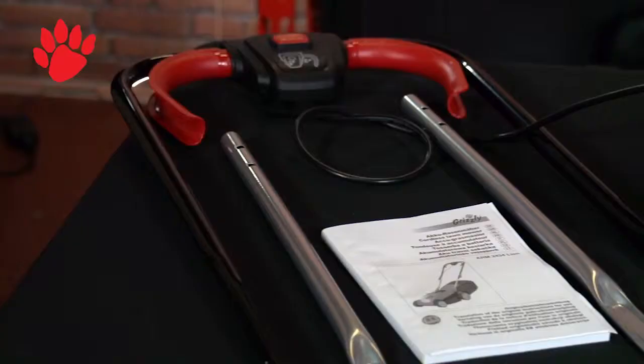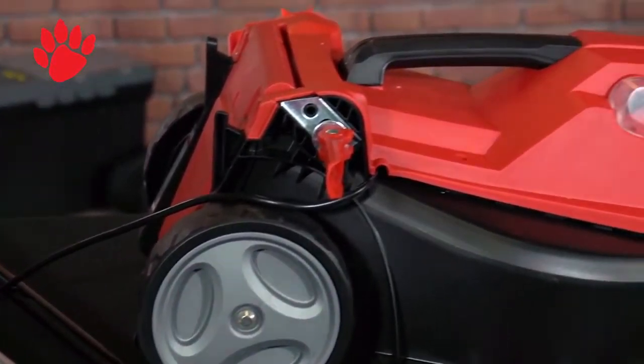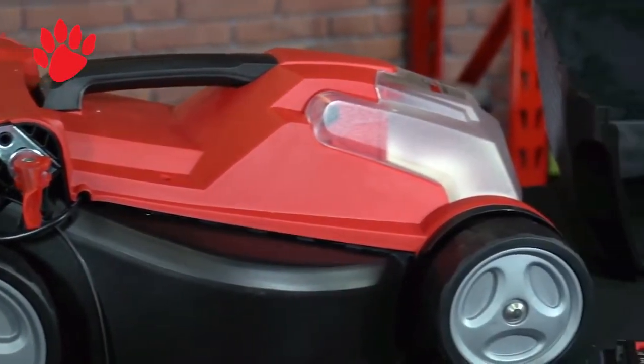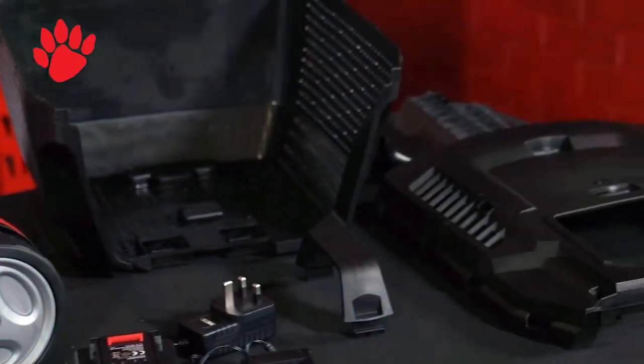So these are the contents that should be in your box. You've got the handle, two extendable bars, the manual itself of course and the lawnmower itself. You've got your battery, your charger and four components to your grass box.